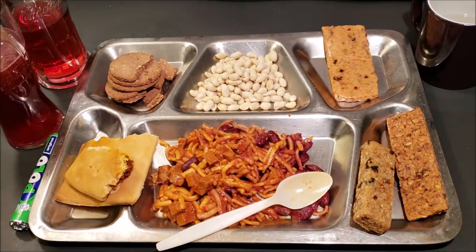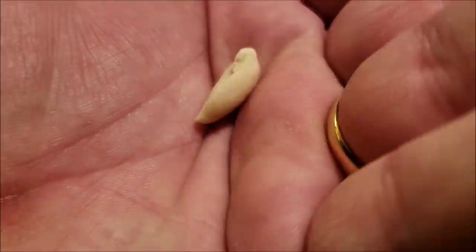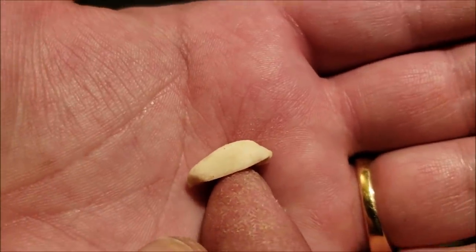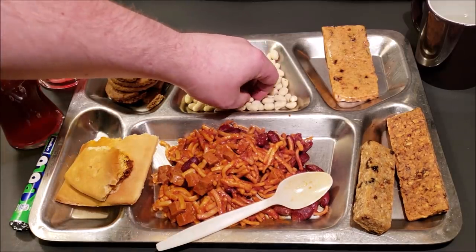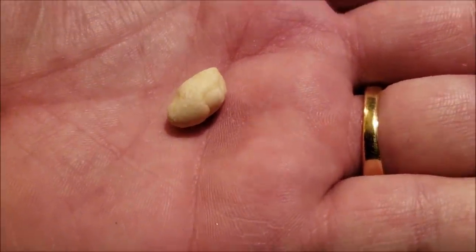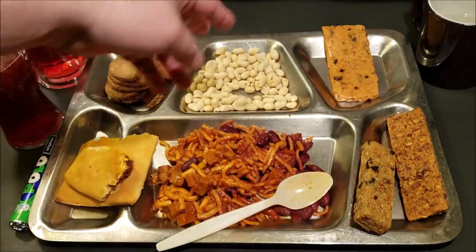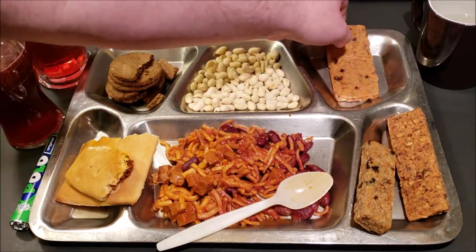Next I'm trying the peanuts — they had a funny smell so I'm being cautious and just trying one. Yeah, those are no good. They have a very bitter aftertaste and gave a rough feeling on my tongue — those are rancid peanuts. Not good, they taste awful.